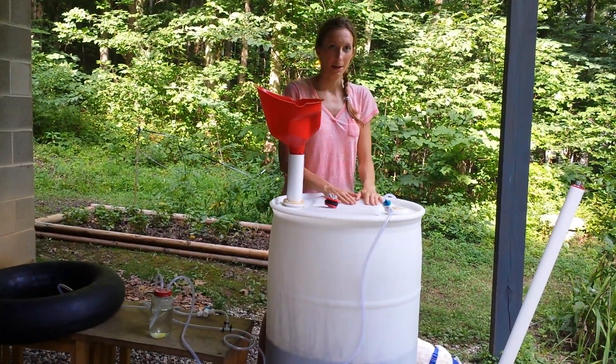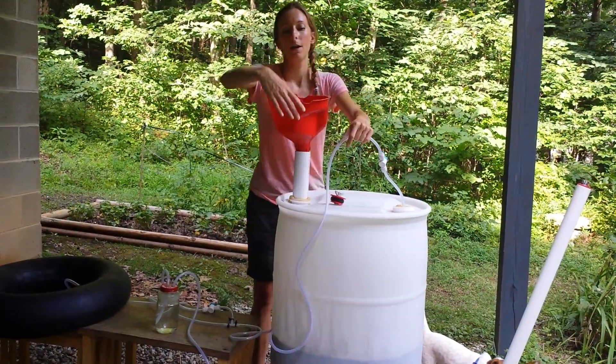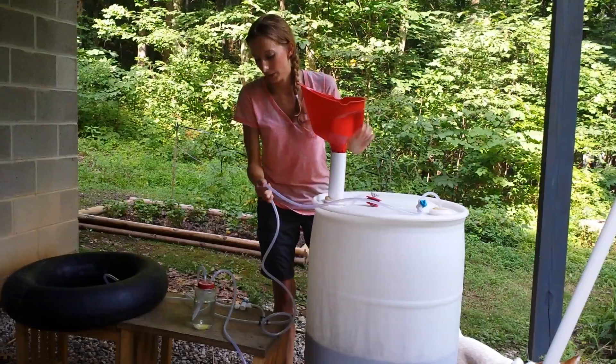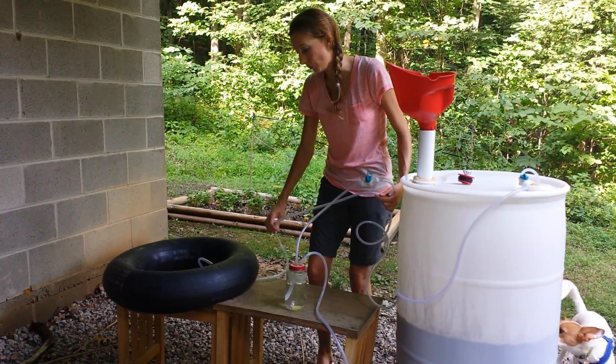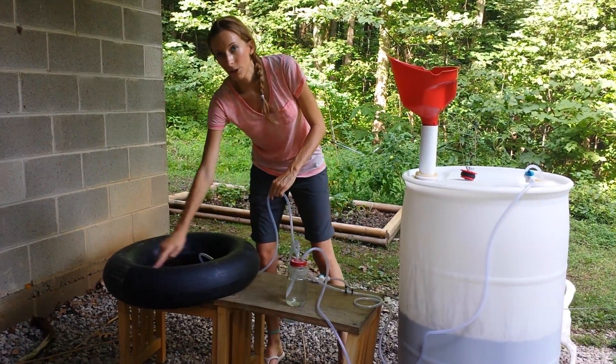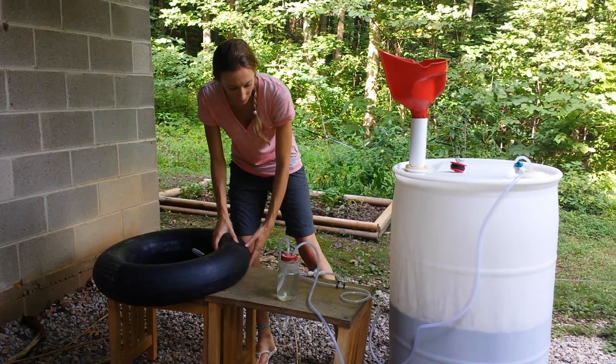This will produce a methane gas, which will start coming up out through this tubing that we've made, which is airtight, of course. And right now, it is going into this inner tube for storage.